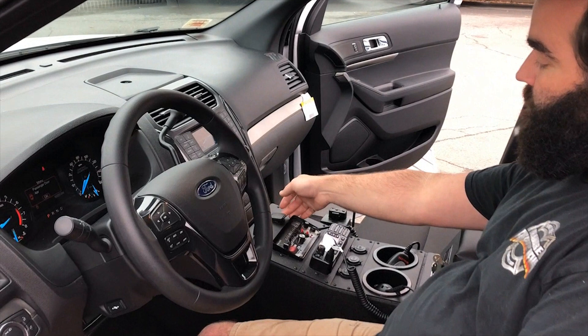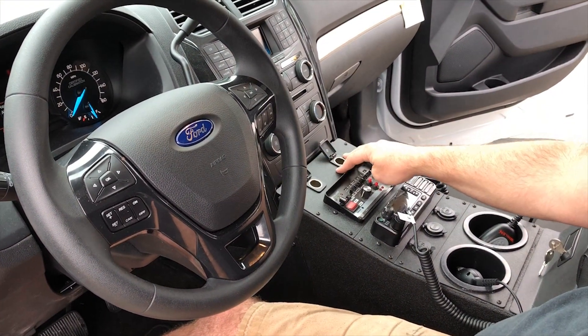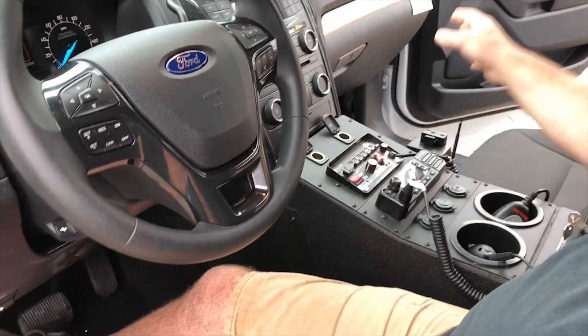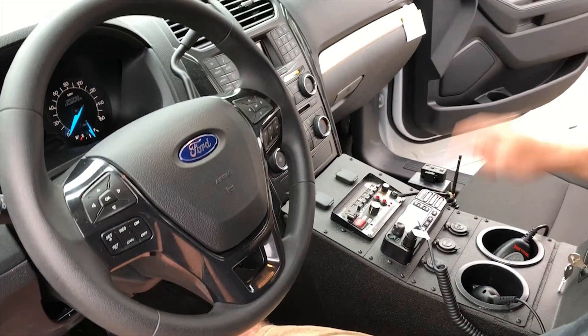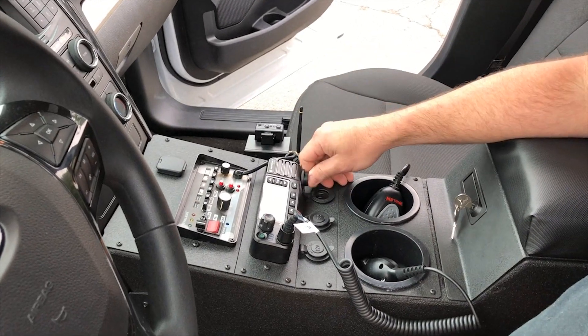We've installed cutouts so they can utilize their OEM power points that were originally inside the dash, which we removed and made a custom plate for them so they could utilize those as well. They have their dual USB power points and regular cigarette outlets.